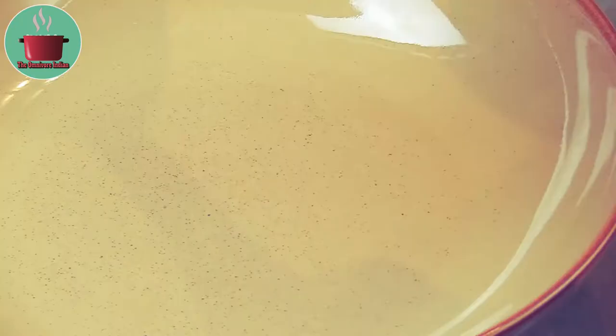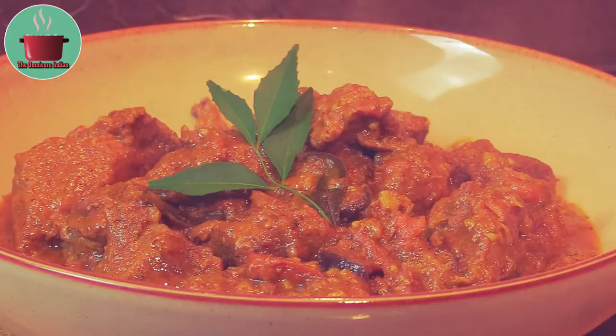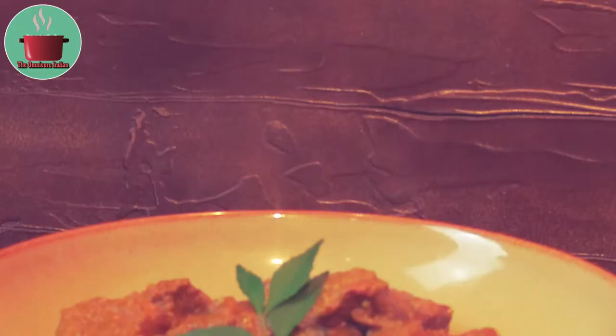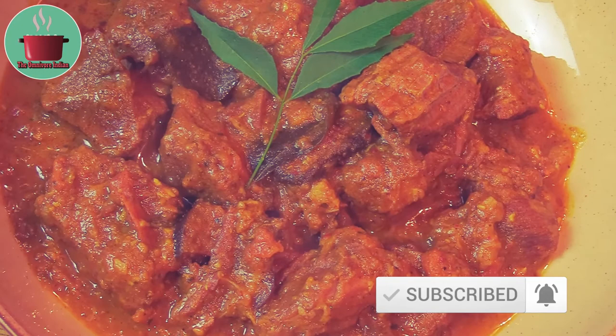It looks so yummy! Garnish with a sprig of curry leaf and serve with rice or idlis for a truly delicious gourmet dinner. My wild boar curry recipe requires a bit of effort and some specialty ingredients, but it really delivers a wonderfully aromatic, flavorful curry. Wild boar itself is a very tasty meat — give it a try and enjoy!